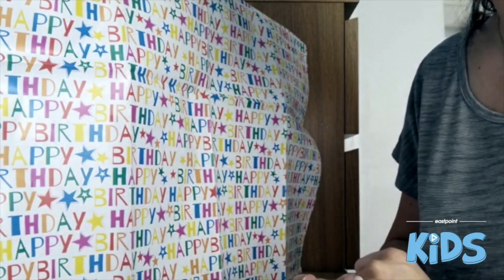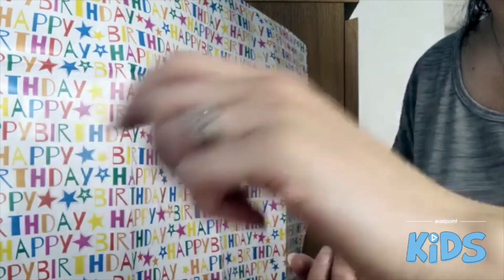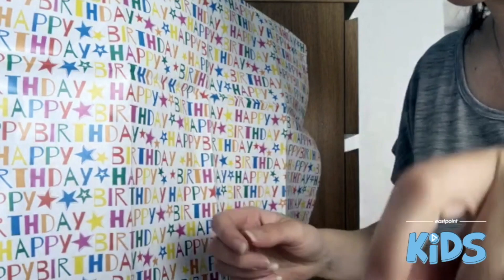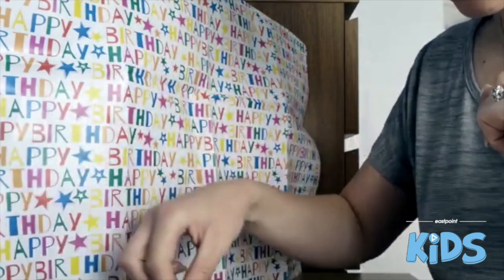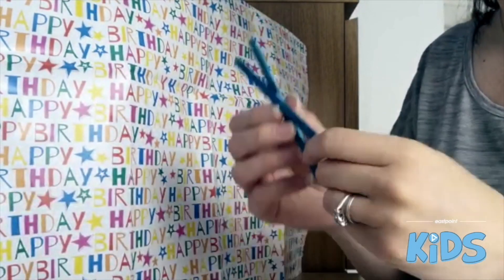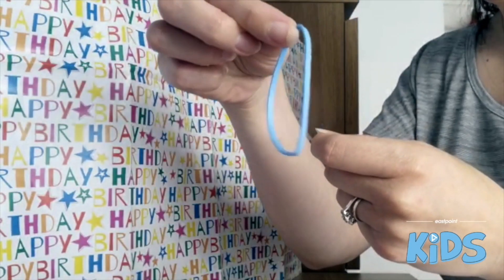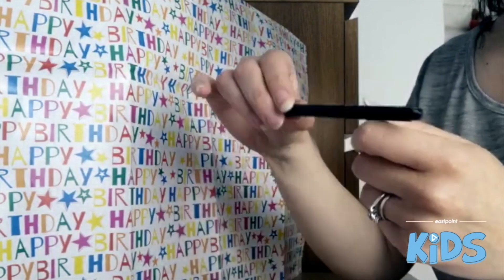For today's craft, we're going to make a ninja and we're going to use a toilet roll holder, some paint, lollipop sticks, a rubber band, and a pen.